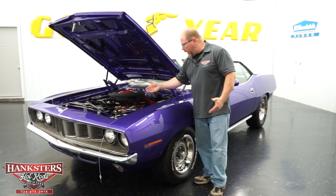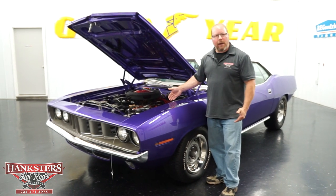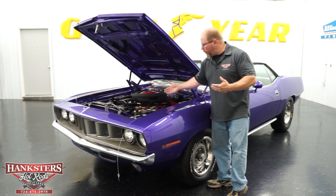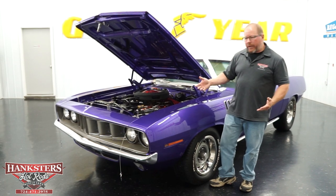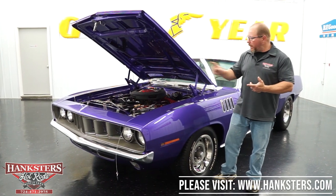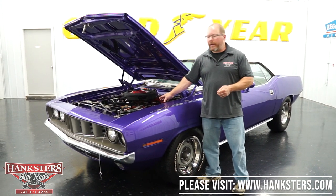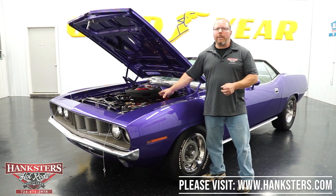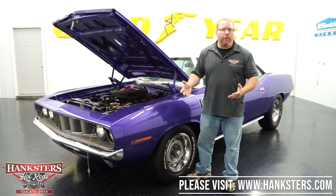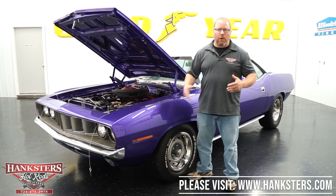The car still retains the fender tag, so you can go through and check out all your codes and options. All hoses and connections are dry and in good condition. That covers the exterior, interior, trunk, and under the hood. Now we're going to get this up on our lift. The previous owner spent a good amount of money on the underside - Hotchkiss-type suspension upgrades including shocks, frame connectors, and control arms.